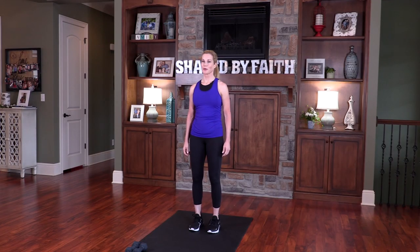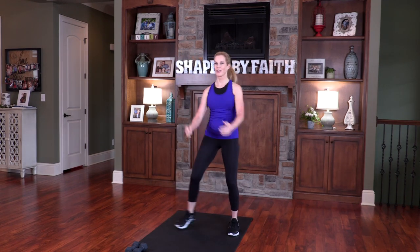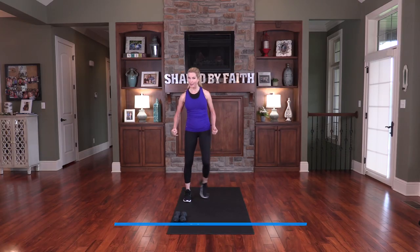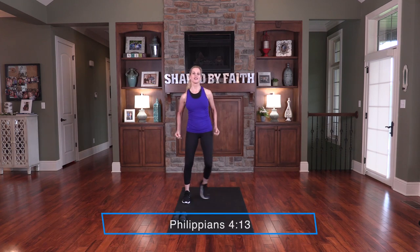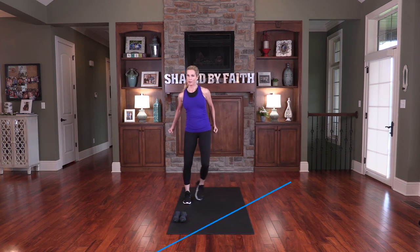Let's get started with the warm-up. Start to move side to side, reaching your arms out there, and breathing. Let's recite this scripture together: I can do all things through Jesus Christ who strengthens me. We can, can't we?